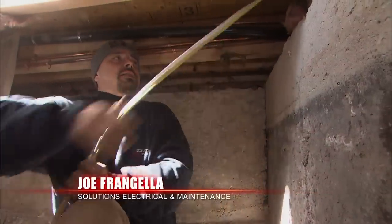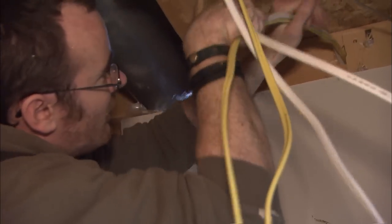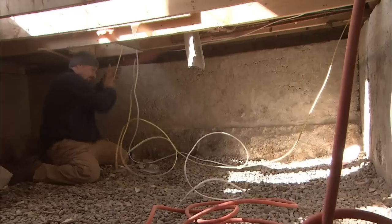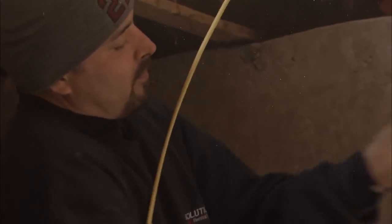What we're doing here is pulling a line — one's going to be for the counter plug and the other one's going to be for the dishwasher. We still have to pull one more for the other counter plug and for the microwave hood fan.